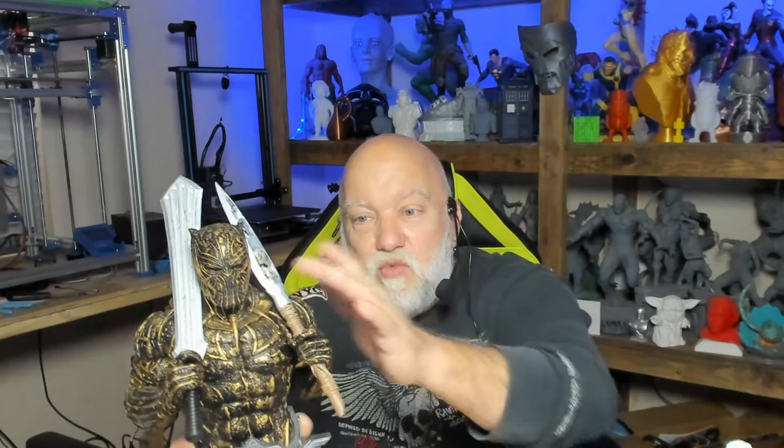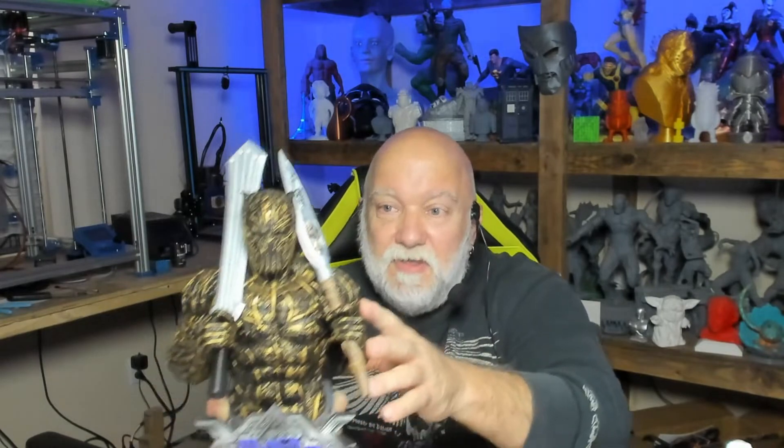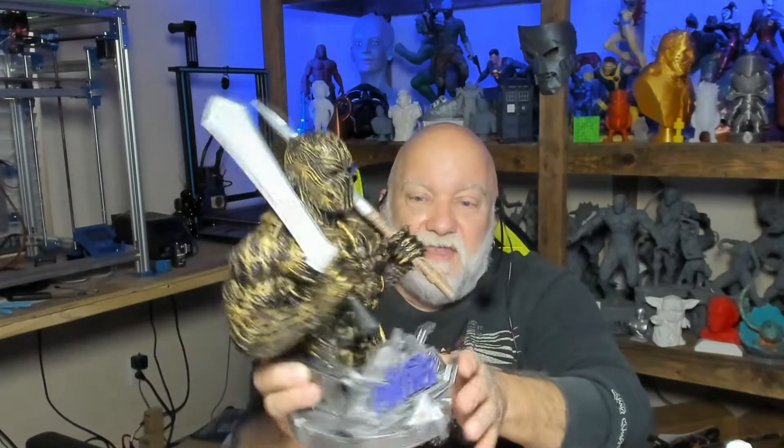I painted it black and then used Rub and Buff applied with a popsicle stick, because using my finger would get it down in all the nooks and crannies where I didn't want it. A friend named Walter suggested the popsicle stick — it works great. In a few places I used a paintbrush with Rub and Buff to touch it up. It's not completely done but it's getting there.